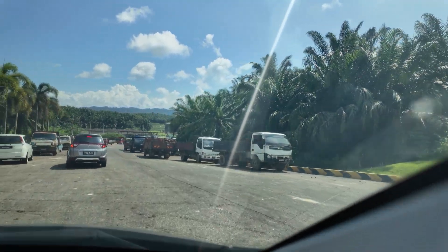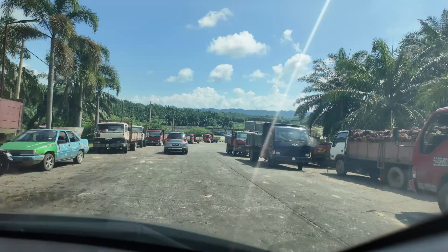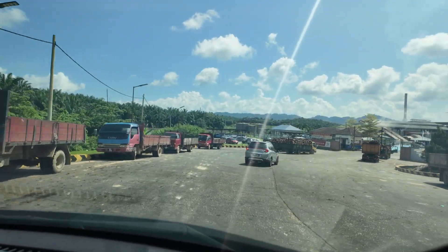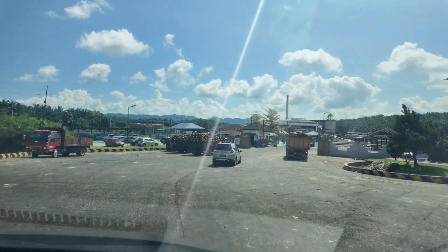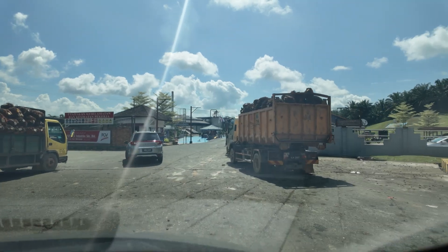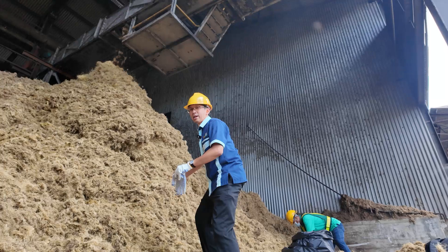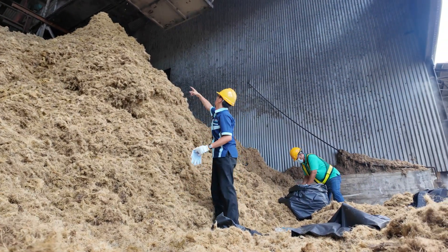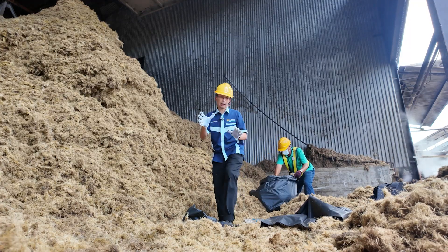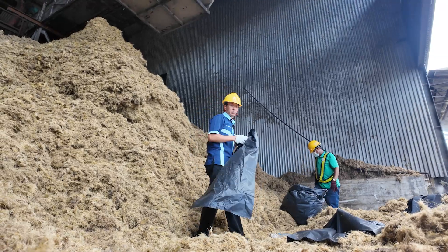Okay, let's go! Now we are at the palm oil mill. You can see there is a lot of EFB — straddle EFB — here. We'll be taking about three sets of this, and since we only have one car, that's what we can manage.